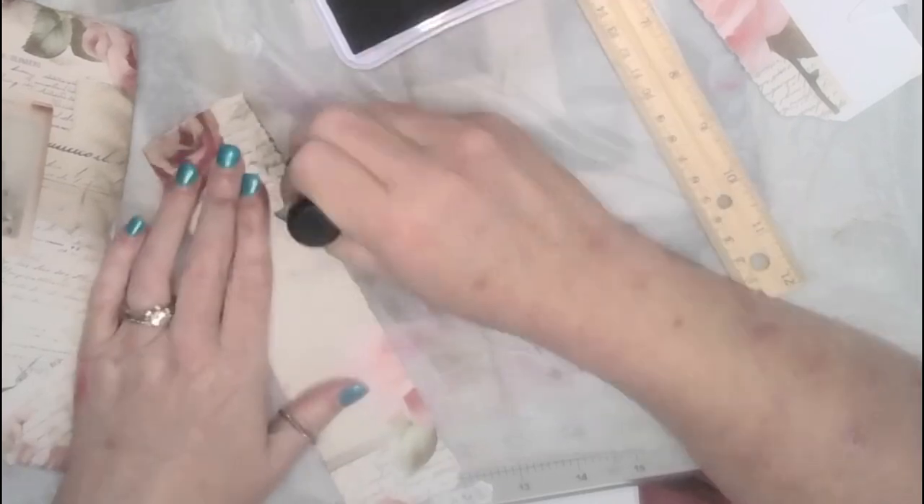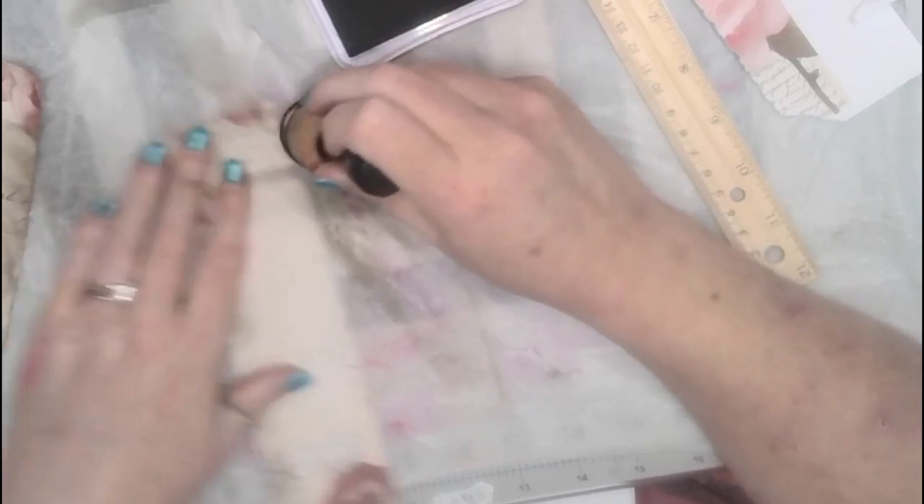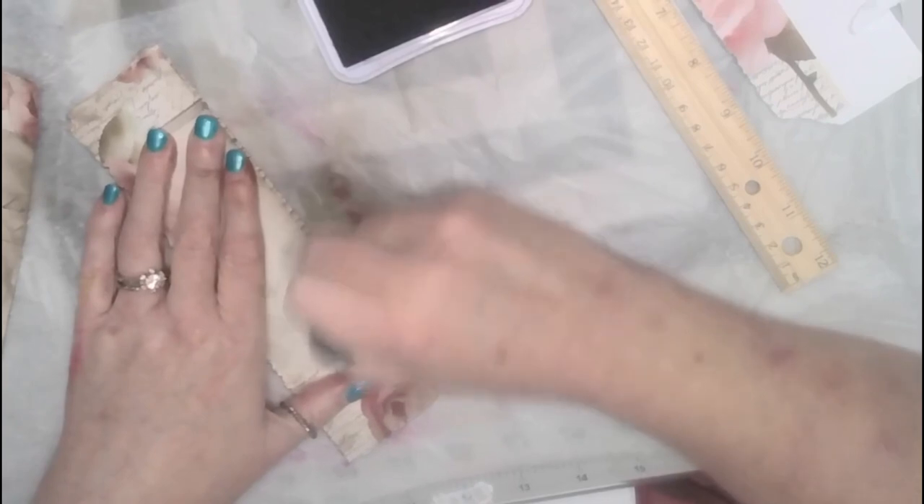I'm just using Stamp Abilities — my mind went blank. I use a lot of Hobby Lobby stuff. But this is a printable and I don't remember who it's from. I just printed a bunch the other day, the last couple of days, to use.